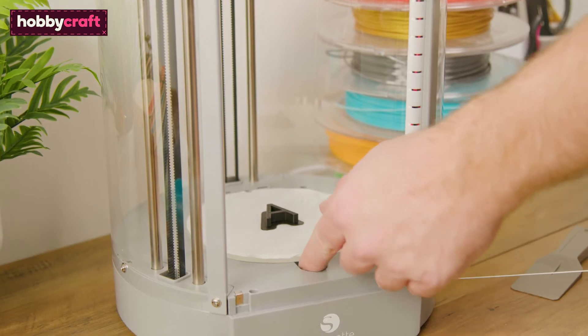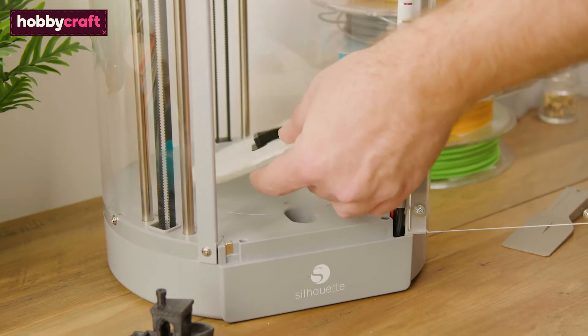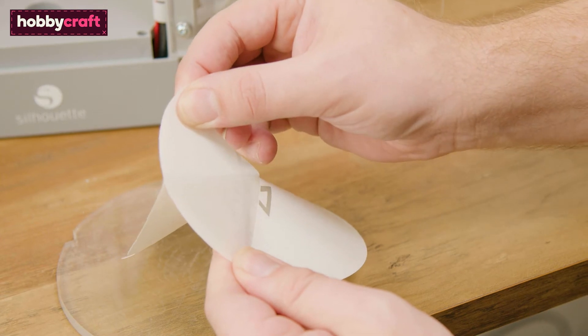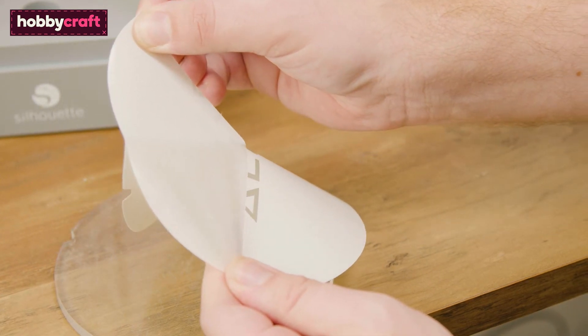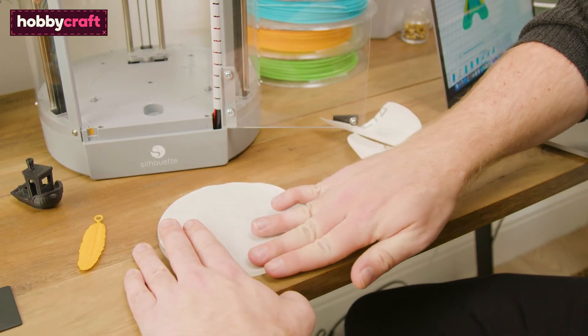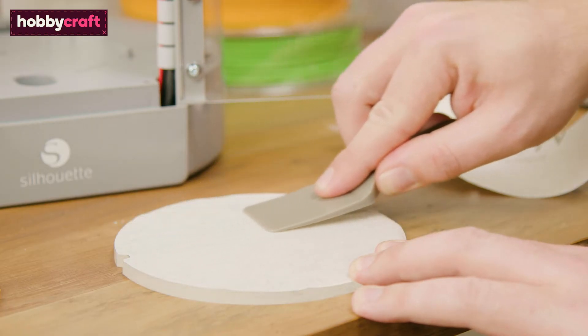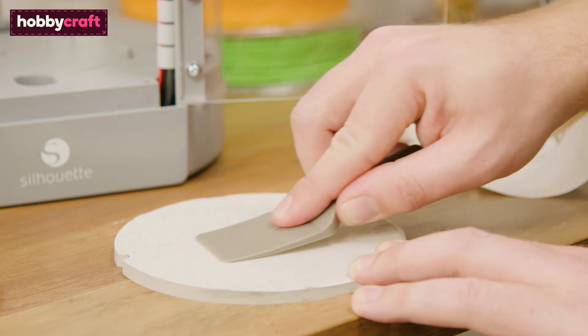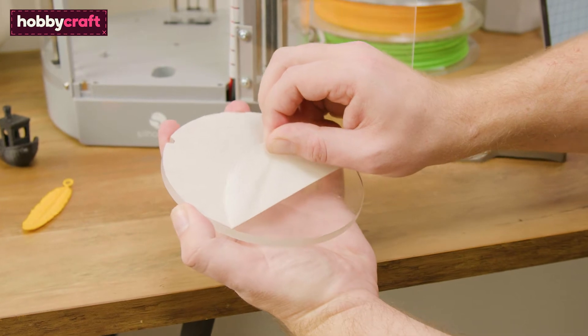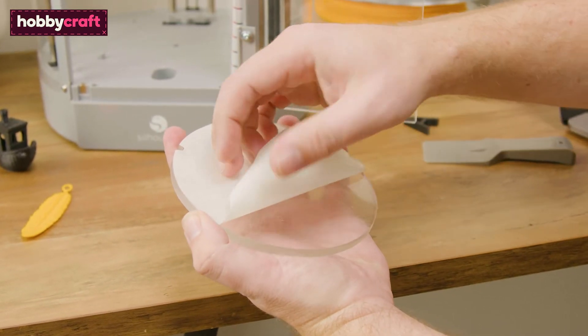The print platform is a removable part and is where your 3D model will be printed. Before printing, it's recommended that you apply protective platform tape to the top. This will both protect your platform from the heated nozzle and will help the print adhere to the platform. You get 10 pieces of platform tape with the machine — they can be reused, but will need to be replaced when damaged.